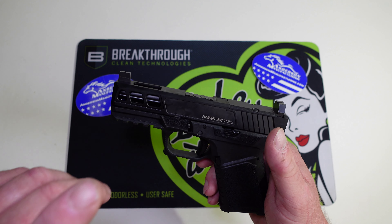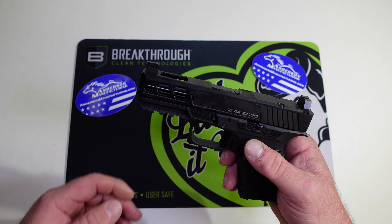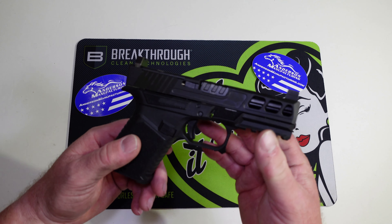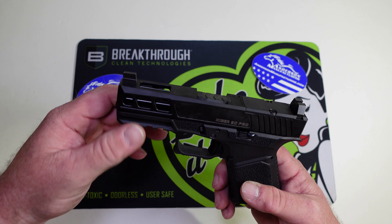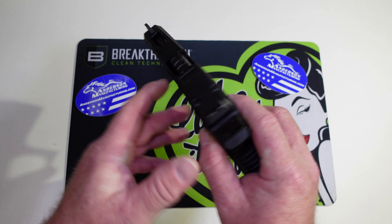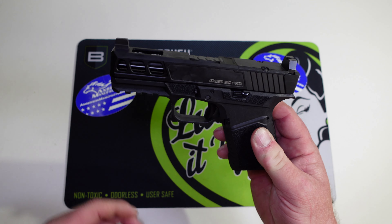One reason I went with this is my buddy Kyle works for Anderson Manufacturing — you see him on Ghost Tacticals, he chats with me every Tuesday night and has been on my show once or twice. The other reason I chose this over the PSA Dagger is I just like the looks of the Kyger better.